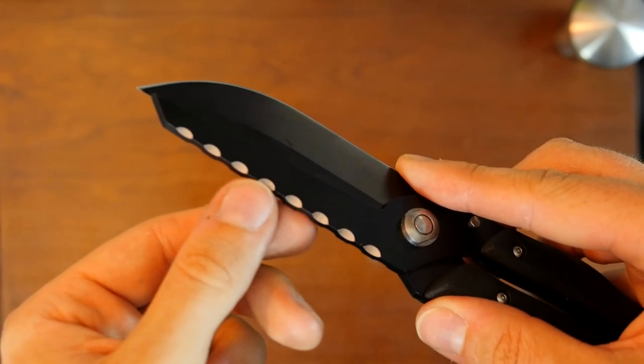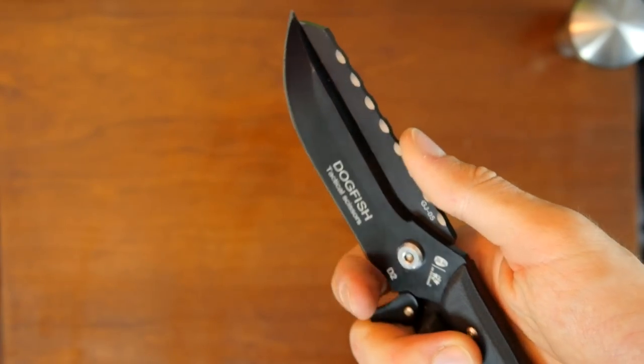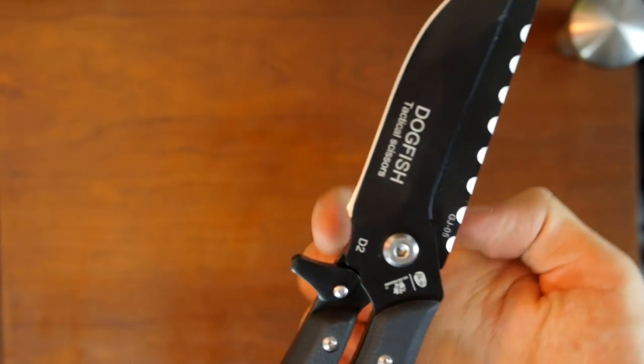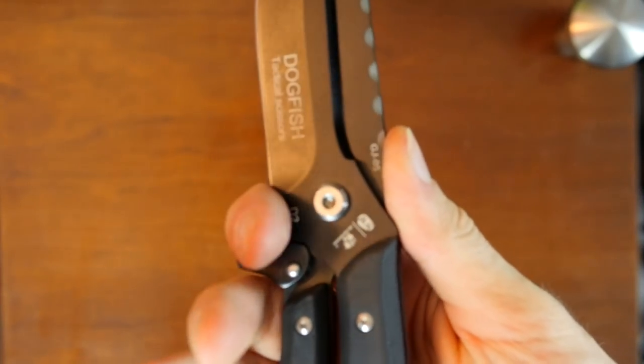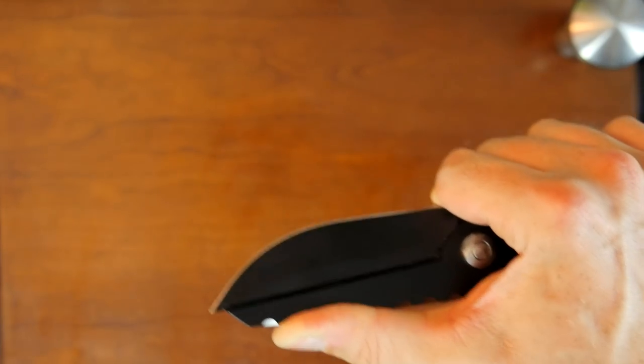The back of the blade has got these indentations, which look pretty and also act similar to jimping. So you can put the thumb right there. There's also a bit of a finger foil here, which is blunt, and you can rest your fingers there for finer work and pushing.